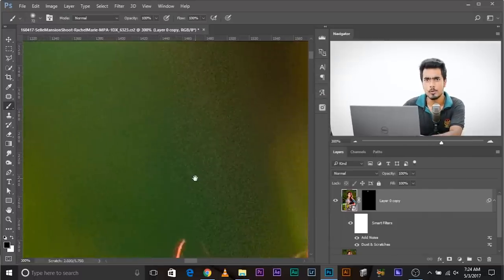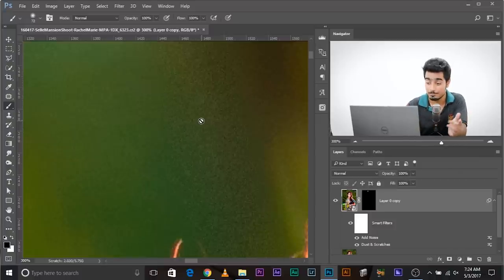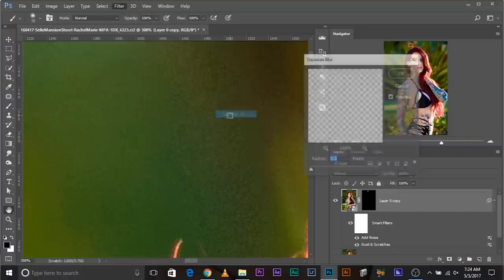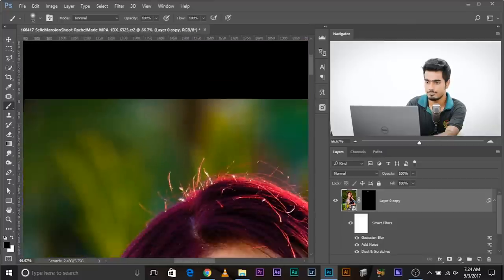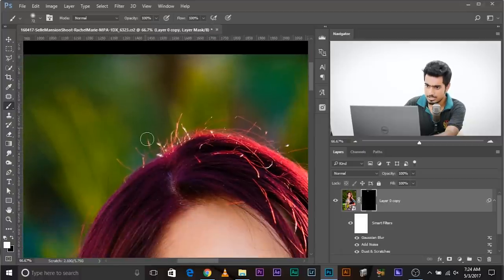The noise is too small, so we need to make it bigger. As discussed in a previous tutorial about skin texture, add a blur to make the noise bigger. Go to Filter > Blur > Gaussian Blur. Add a little blur — 0.3 is fine, 0.4 is too much. Click OK. Now it's pretty much matching. Come back to the mask and simply paint over the stray hairs — and they're gone. I'm going to fast-forward the process; this takes less than a minute.